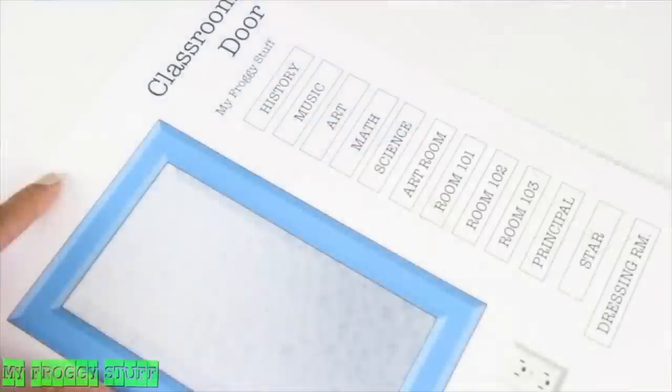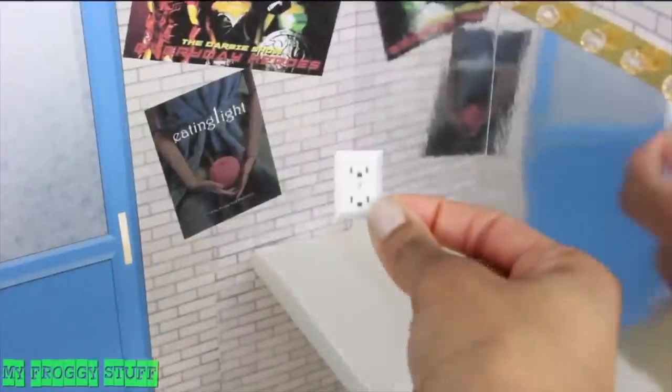We added outlets to our classroom door printable, cut them out, then glued them to the walls.